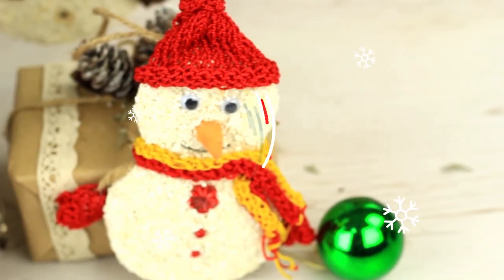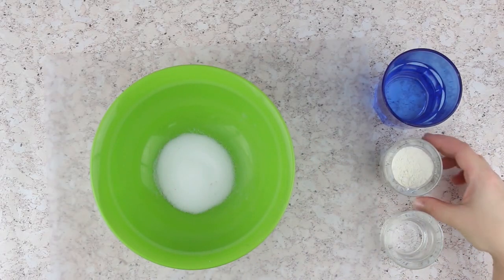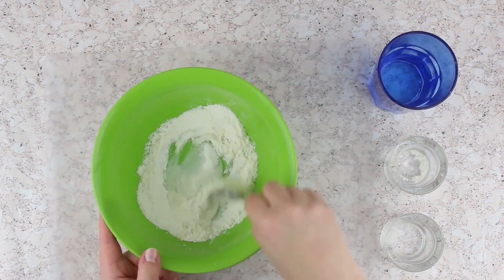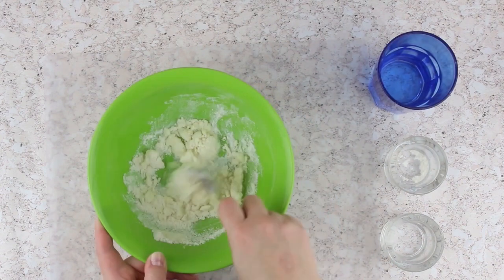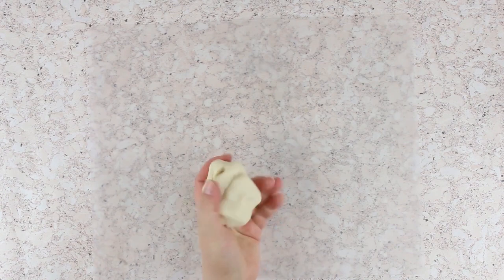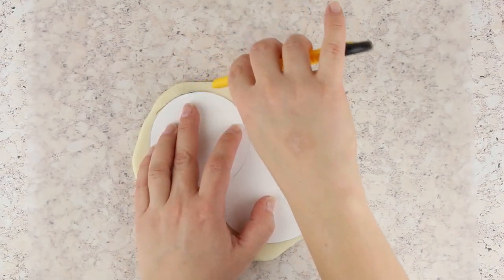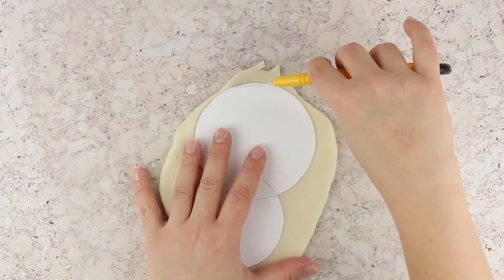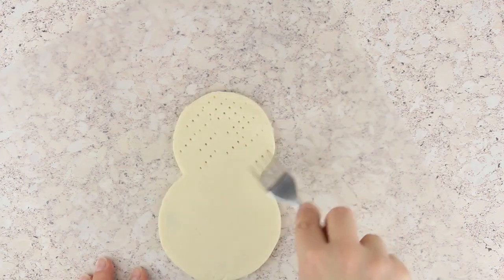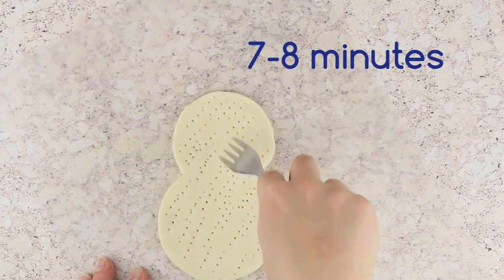Now we'll craft a funny snowman family ornament to complete the Christmas decor. Mix salt and flour half and half, stir well with a spoon, and gradually add water until it forms a doughy consistency. Knead for several minutes until soft and pliable. Roll out about a quarter of an inch thick. Cut out a figure-eight shape using a paper stencil — a big circle on top and a small one at the bottom. Prick with a fork to avoid bubbling when baked. Put the dough Christmas ornament in the microwave for seven to eight minutes until golden in color.